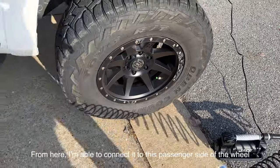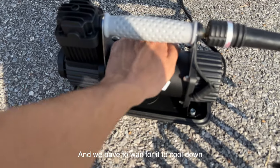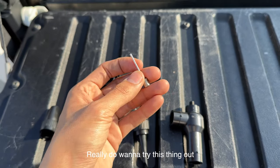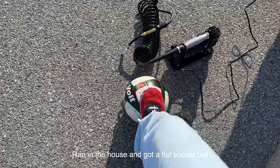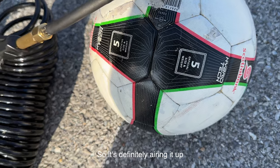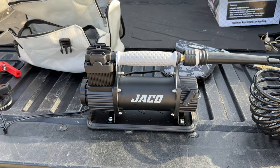I've tried out different compressors from some of my buddies and they get super hot — we have to wait for them to cool down — but this one is not hot at all after use, which is definitely a plus. I also wanted to try it out on a basketball or something, so I ran inside and grabbed a flat soccer ball for a quick test. Pop the attachment in all the way, nice and snug, and it's definitely airing it up — super quick, just like that.